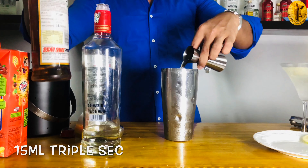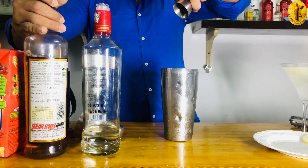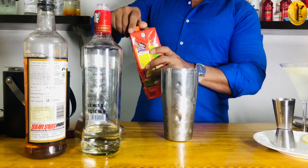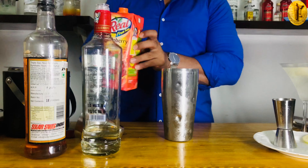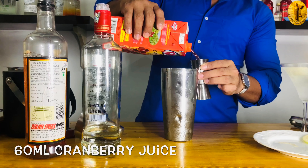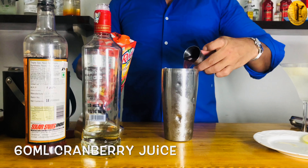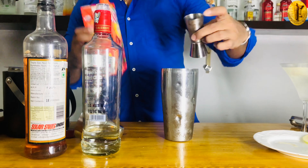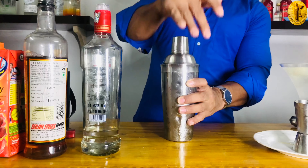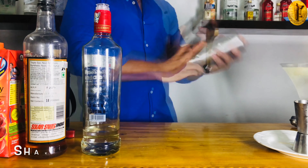Here you go — 15ml of triple sec added. Now for the cranberry juice — always shake the bottle well before you use it. I'm using 60ml of cranberry juice right now. Here you go, 60ml of cranberry juice in the shaker.